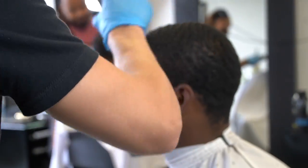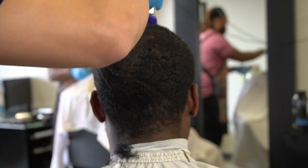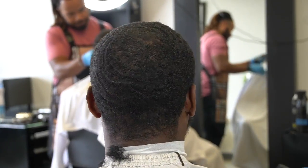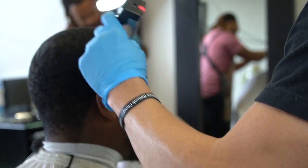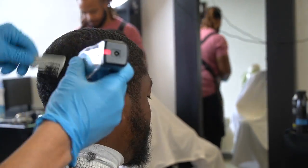I have a number one guard on with my Andis Masters and I'm going with the grain, making sure I'm very careful around the crown area. I'm being consistent and going over everything multiple times to make sure all the hairs are as even as possible. Also, during prep, check for any light spots, any cowlicks — anything like that — because you don't want to put a light spot or a gap in the client's hair.